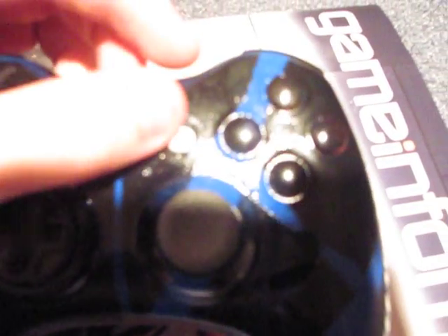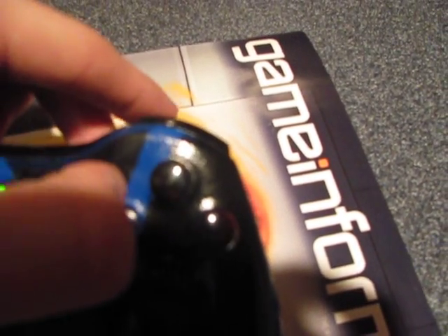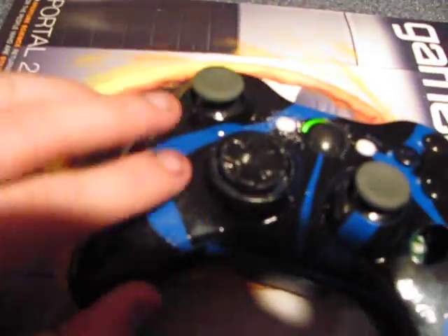I pretty much painted all of these buttons black. They all work perfectly fine. I did three cuts of blue and then two cuts of black with the tape to do the Blue Tiger.